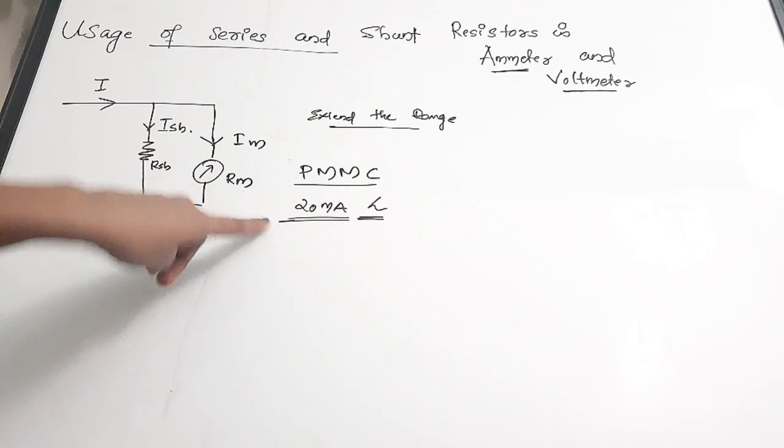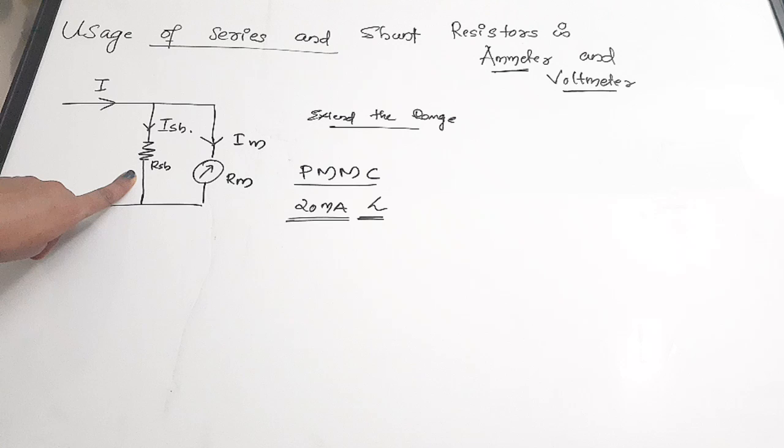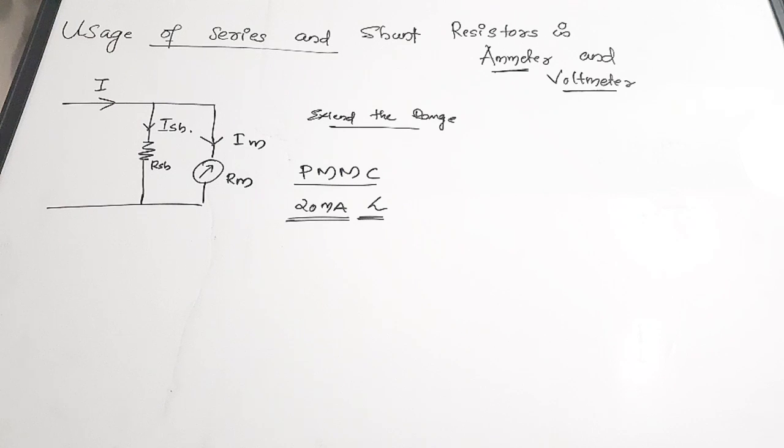The total current carrying capacity is only 20 milliamperes, but if you use a resistance RSH then the current measuring capacity will be improved. Now let's see the equations connected to this shunt connection.